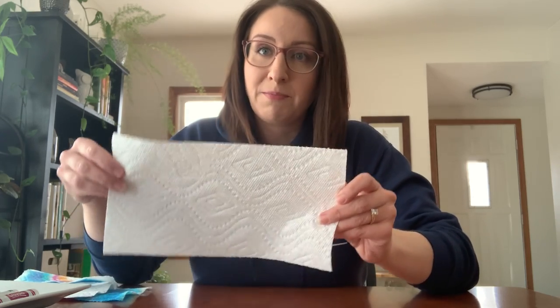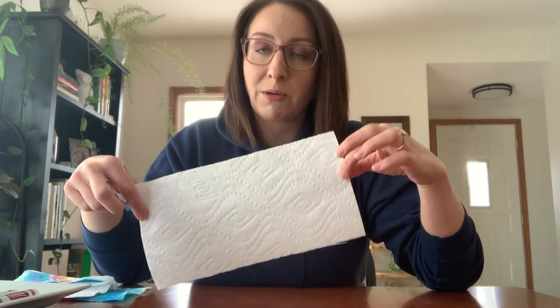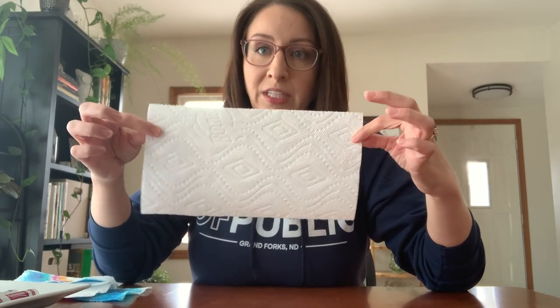The only things you need for this — we're going to use some Bounty paper towels today. Usually I use coffee filters, but I don't have any at home since we use a Keurig. If you have coffee filters, those work great for this. Otherwise, paper towels are really great and they make a fun design. Just whatever color markers you want to use — nice washable markers — and a spray bottle if you have it. If not, you can make it work with a dropper or just spritzing some water on it.